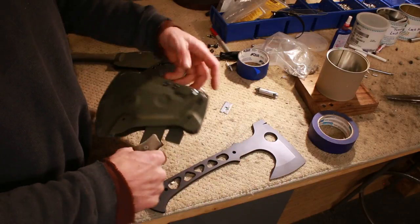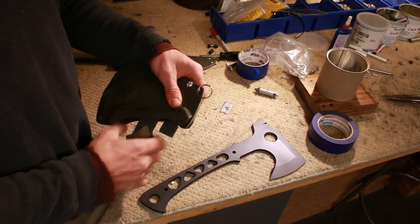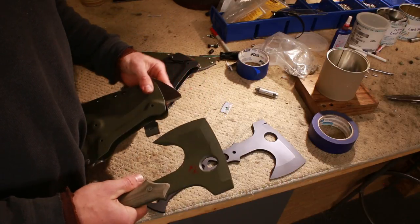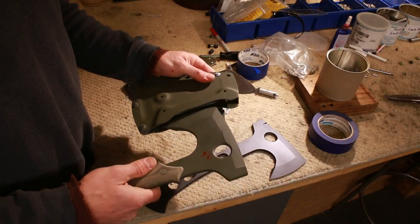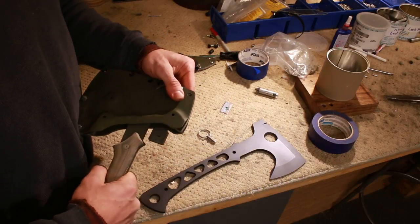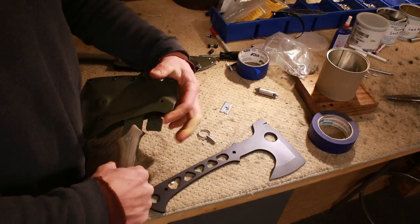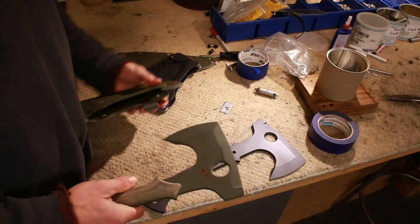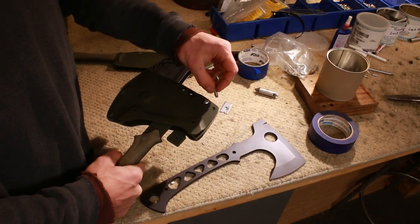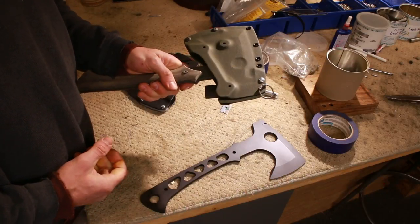You've got a locking spacer here in the back underneath. You unlock it, then you can pull the spacer out and it's unlocked. Then you just clip it back onto the beard spacer and lock it again. You can leave it unlocked without the pin if you want to. Very, very solid locking mechanism.